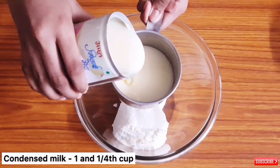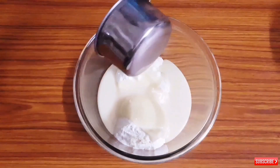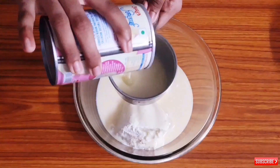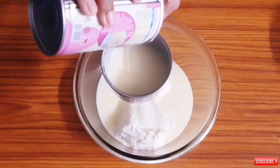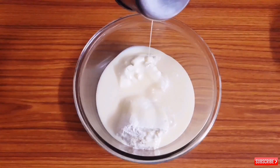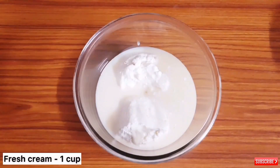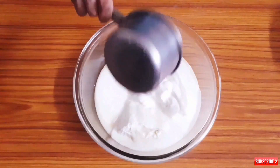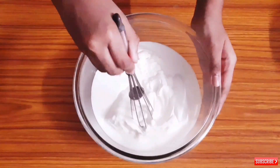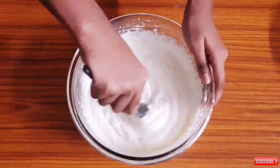Next I am taking 1 and 1/4 cup of condensed milk, then adding 1 cup of Amul fresh cream. Add a few drops of pineapple essence and whisk it well. It should not have any lumps.